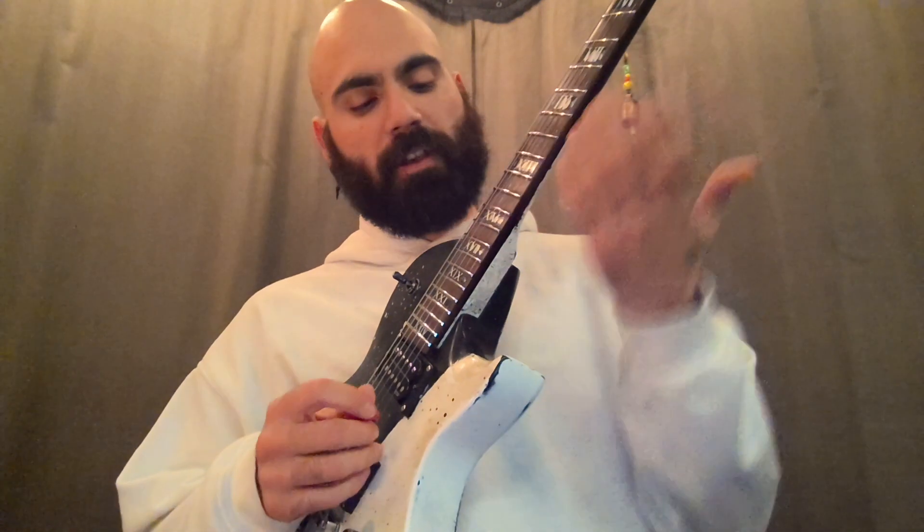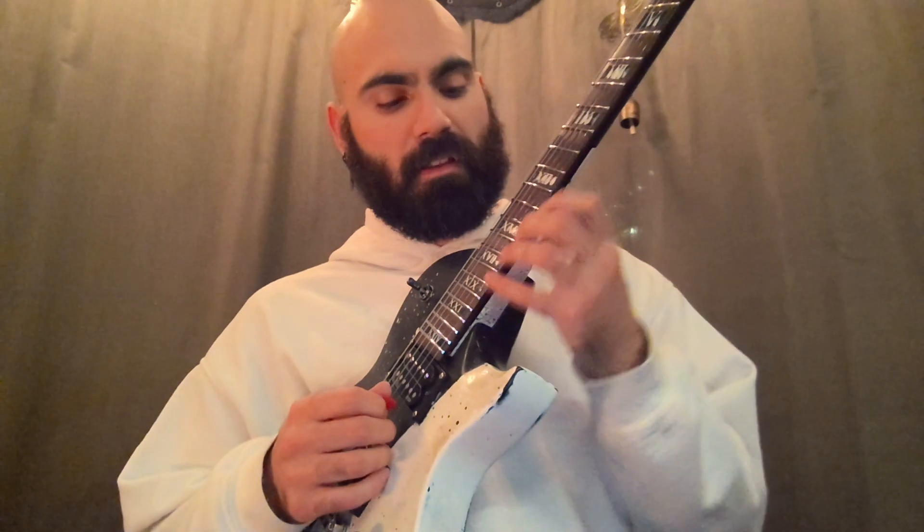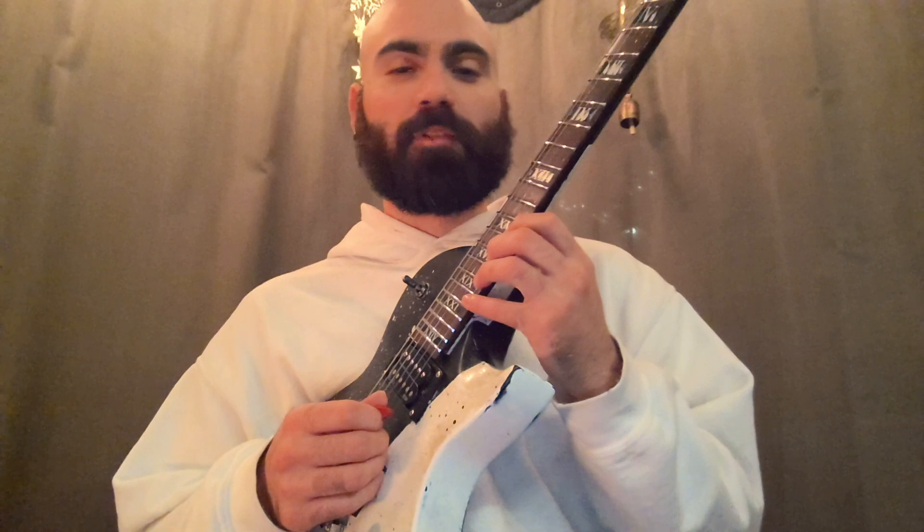So I'm practicing this riff right now. I kind of wanted to showcase a video of me practicing something. I feel like it was something nice to share.